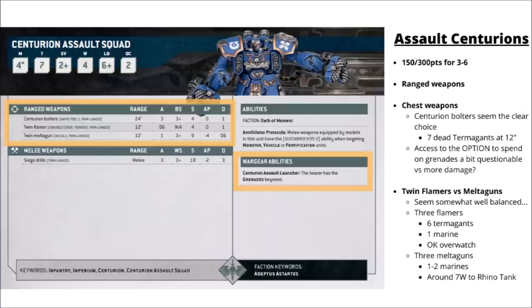Their counterparts, the Assault Centurions, are 150 points for 3 of them or 300 points for 6 — so a little bit cheaper than the Devastators. As well as their very nasty siege drills in melee they come with pretty reasonable ranged firepower. They have Centurion Bolters or the Assault Launcher as their chest weapon, and then twin flamers or twin melter guns as the backup gun on their drills. For the chest weapons I'd probably just take the Centurion Bolters — that's just quite nice reliable anti-horde type damage, and more useful than trading 1 CP for some mortal wounds with a grenade stratagem.